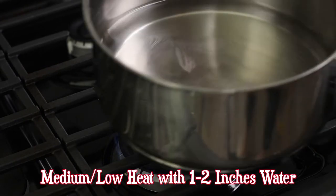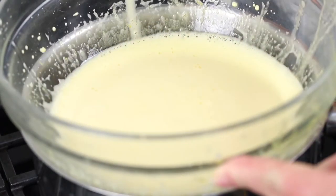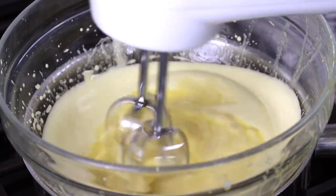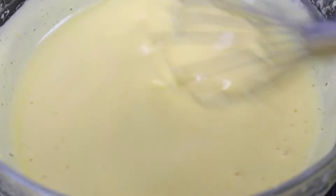To a medium saucepan, add approximately one and a half inches of water and bring to a low simmer. Place a heatproof bowl on top of the saucepan and whisk or beat with a hand mixer while the custard cooks.